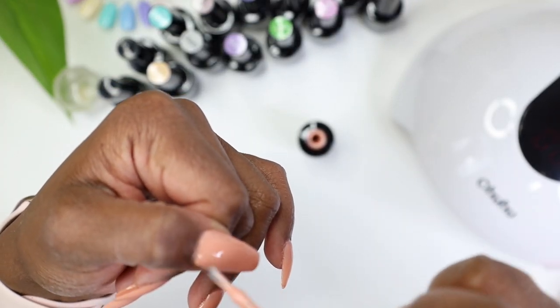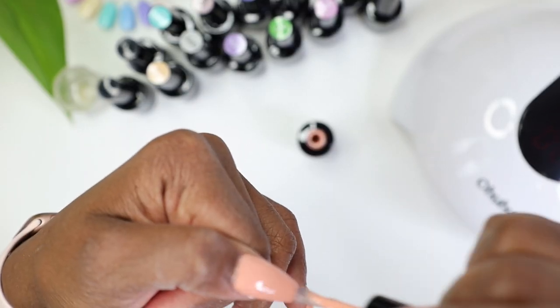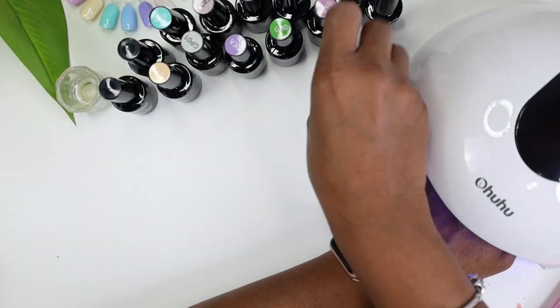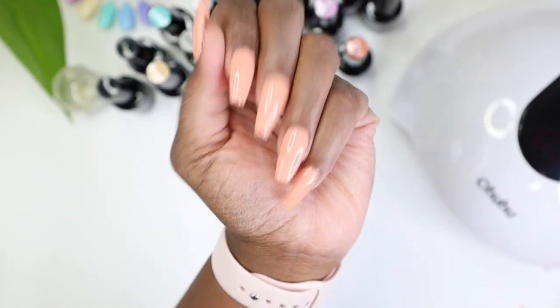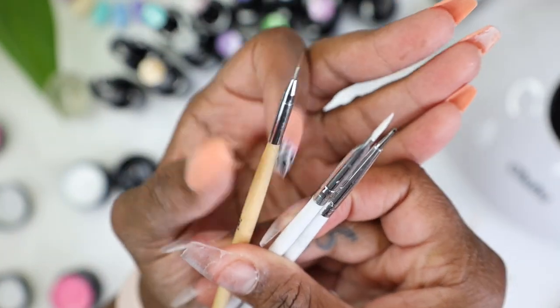I'm going in for a third coat now. You can definitely stop wherever you feel comfortable, but I needed three. I really really like how it came out. I'm sorry that it was out of focus at times.